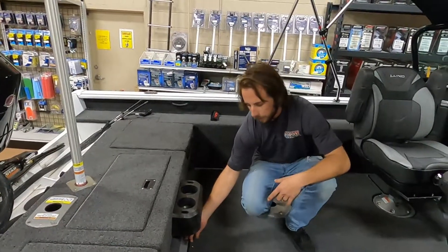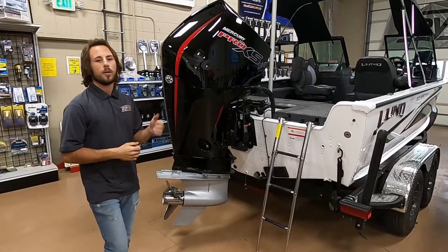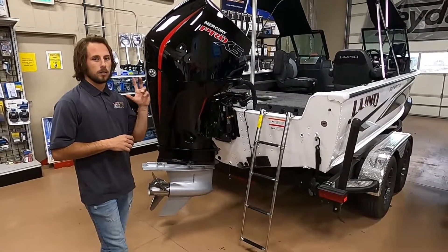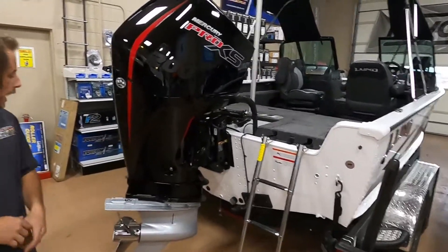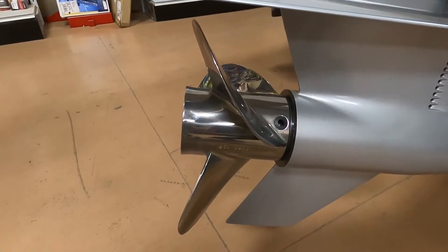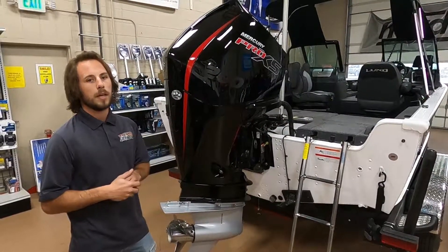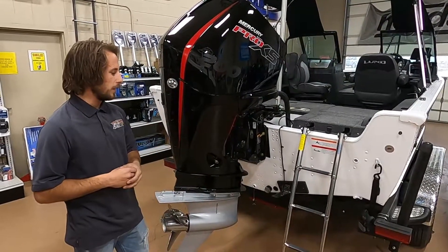Last part of the boat: the engine package. This is the Mercury 200 horsepower Pro XS with DTS — a fuel-injected four-stroke V8 and the best-performing 200 hp motor Mercury offers. The DTS eliminates shift and throttle cables; everything is electronic, making it super smooth when giving it gas or engaging reverse. We've got it equipped with a 19-pitch stainless steel three-blade prop. At our altitude of about 3,000 feet that works well; lower altitudes might go with a 21-pitch, and mountain lakes above 6,000 feet might go down to a 17-pitch. We're targeting right around 6,200 RPM and 48 to 51 miles per hour once we run it on the lake.